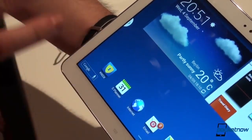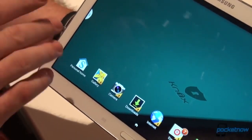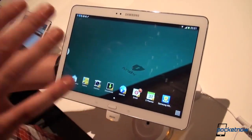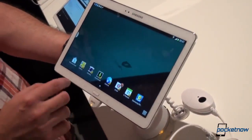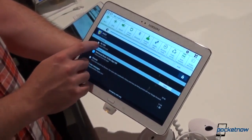Samsung Knox is a first on a tablet. It was launched with the Samsung Galaxy S4, and it will be included out of the box with the Samsung Galaxy Note 10.1 2014 — a tongue twister — which is basically a sandbox, a place where you do stuff on your tablet which remains within that space and does not affect the other part, the public part, or the part which could be accessed.